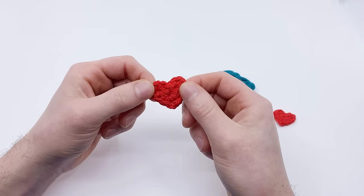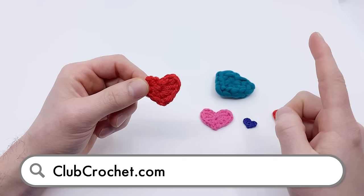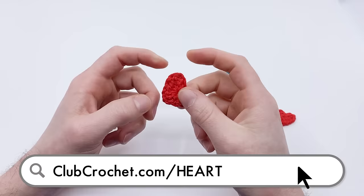To follow along with the written version of this pattern, use the link on screen now, in the description below, or by going to clubcrochet.com/heart.